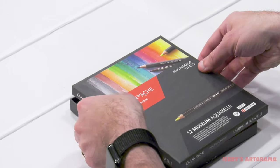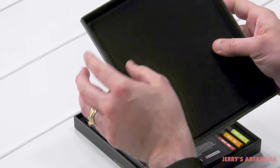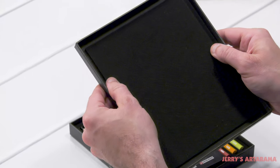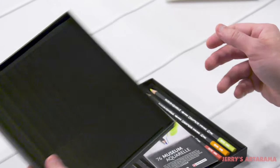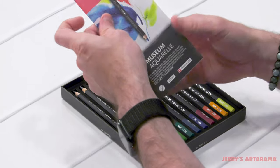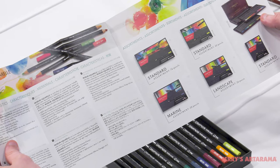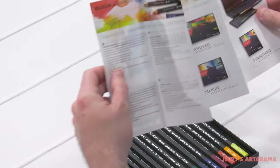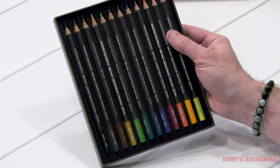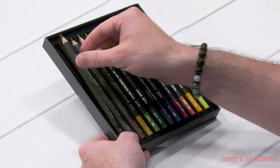These are made in Switzerland — you can see they're Swiss made. And there is a very nice piece of foam. It almost feels like I'm unboxing an expensive electronic device. Some paperwork comes in there showing you different sets that they have. And then the pencils themselves, which are presented quite taut in this foam.